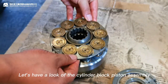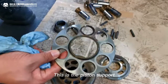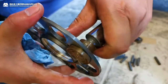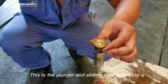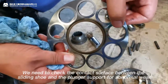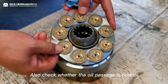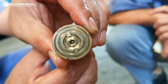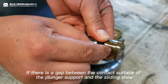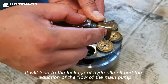Now let's look at the cylinder block piston assembly. This is the piston support — the nine holes on the support are used to fix the nine pistons. This is the plunger and sliding shoe assembly. We need to check the contact surface between the sliding shoe and the plunger support for abnormal wear, and also check whether the oil passage is normal. If there is a gap between the contact surface of the plunger support and the sliding shoe, it will lead to leakage of hydraulic oil and reduction in the flow of the main pump.